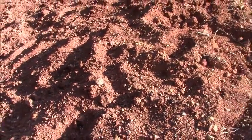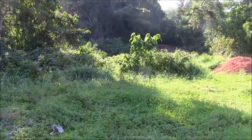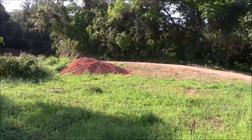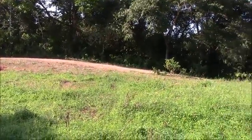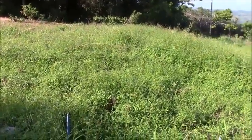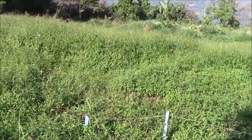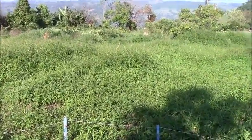Now let's see the area where we're going to build the cabins. We have more area available but chose this spot to start our building process. Here is the little plateau — I think this is the highest construction place we have on the finca.